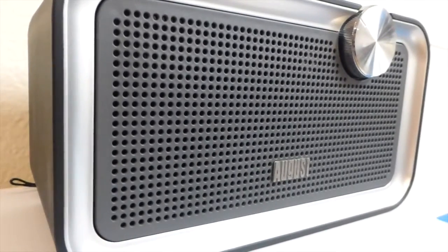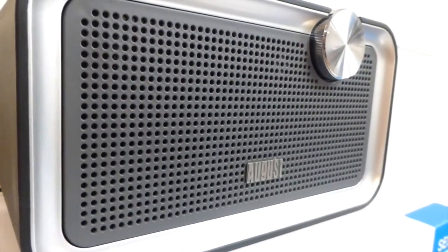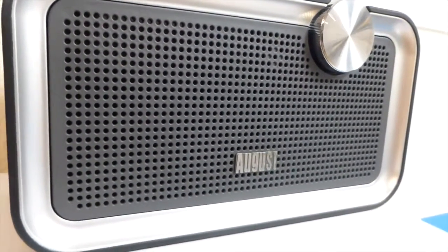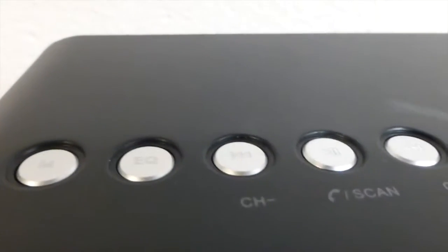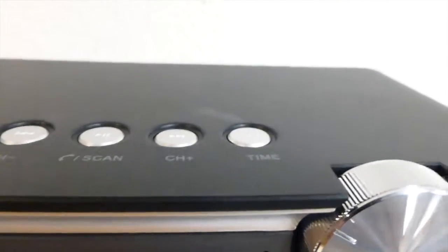The only downside I would say is the price. You definitely have to compare the price to the sound. This thing goes for $70, which is a little expensive - if they dropped it $10 to $15 it would definitely be a great price for it. For $70 you're going to get some great sound, so I recommend it if you're looking for something like this, but for some people $70 is a little expensive for a stereo speaker.